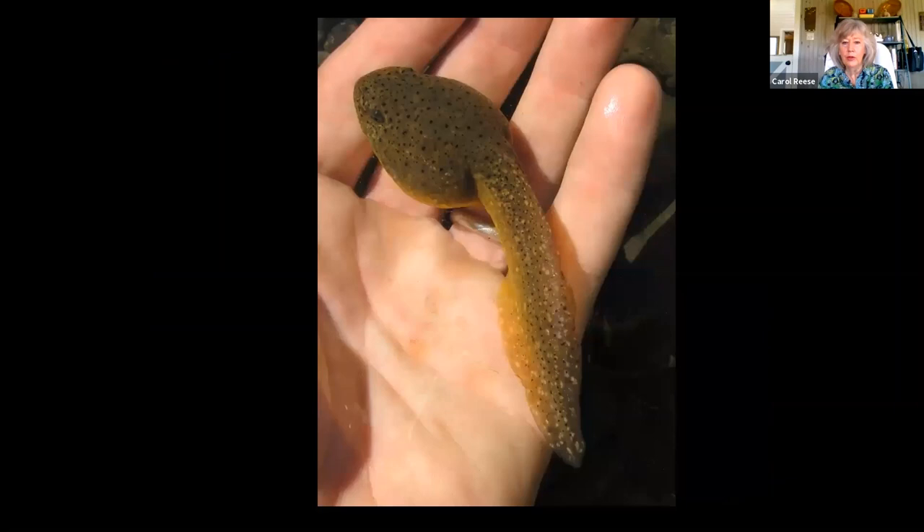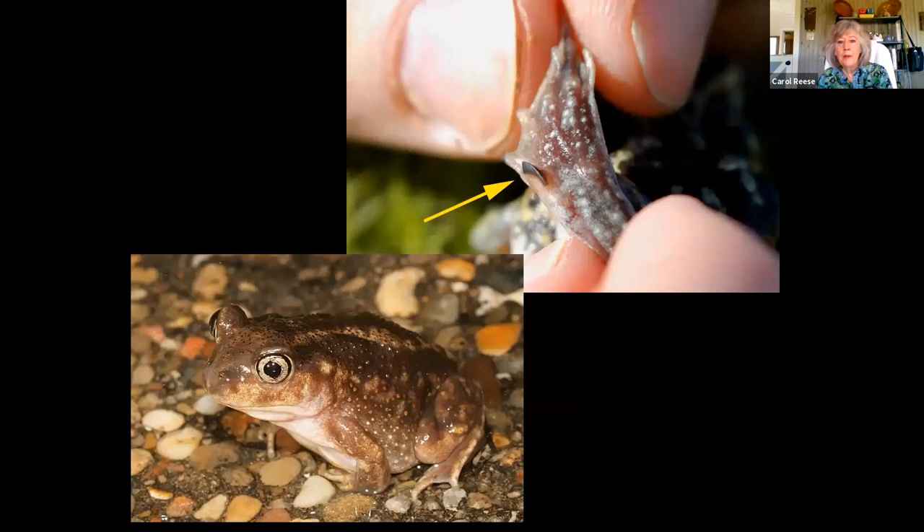Bullfrog tadpoles are huge — I have bullfrog tadpoles in my pool. I'm hoping to see them get out there and wrestle over the territory this summer because this will be their second year. Bullfrog tadpoles can take two up to five years to become frogs. There's another interesting toad called the spadefoot toad, and it only comes above ground when we have huge rains — like five-to-seven inch rains. The rest of its life it lives underground, never comes above ground unless we have big puddles.